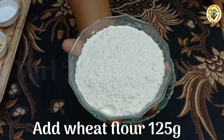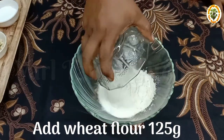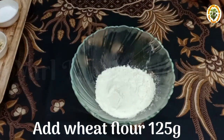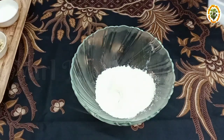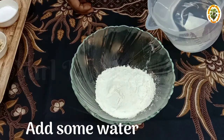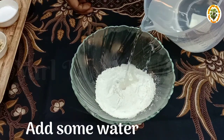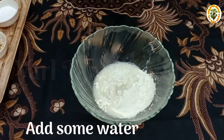This is 1 cup of 1.25g. I am going to show you how to do this. If you are going to add a little bit of water, you will mix it.